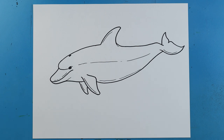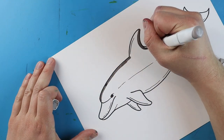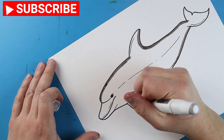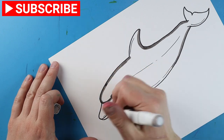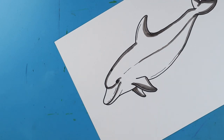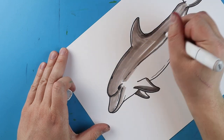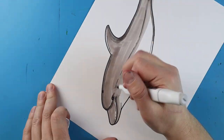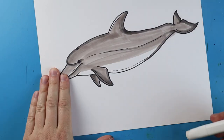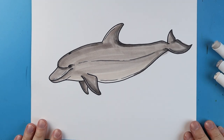And there you go, there is your drawing of a bottlenose dolphin. I'm going to fast forward and start coloring this. Thanks for watching, hope you guys enjoyed. Bye.